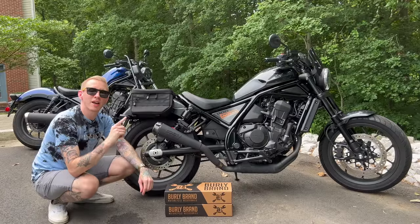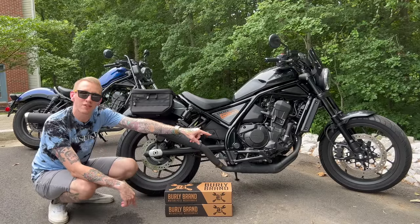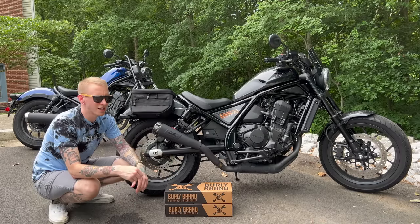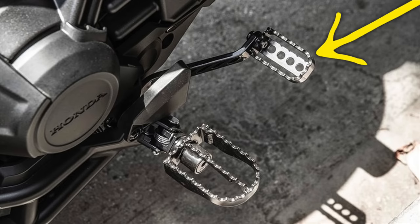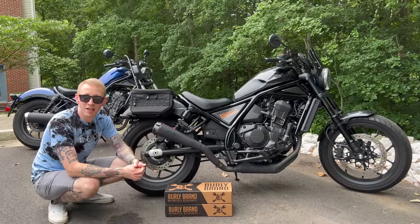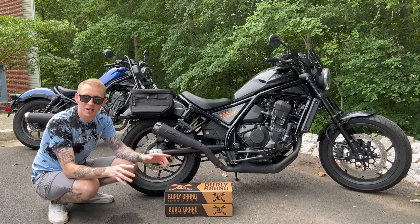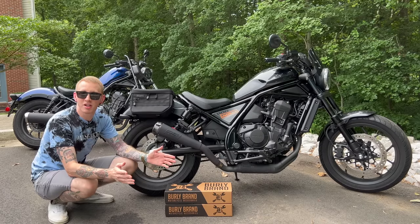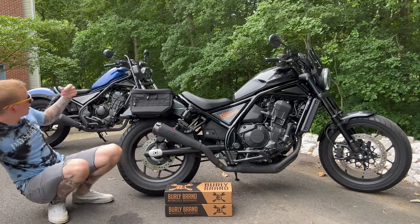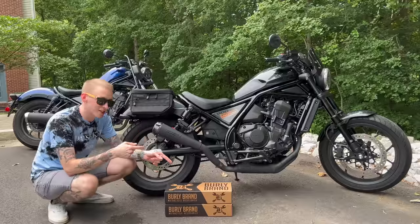Welcome back to Life of Birch, I'm Birch, and it is finally time to replace these stock brake lever and shift lever on my Rebel 1100 for the Burley brand MX style levers. I've had these for about six months and I'm just now getting around to doing it — too cold, too busy, didn't have the right tool. Subscribe if this is your first time here, I have tons of content with my Rebel 1100, my girlfriend's Rebel 300, and a Rebel 500 rebuild series.